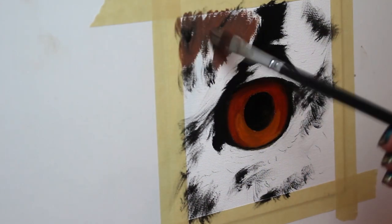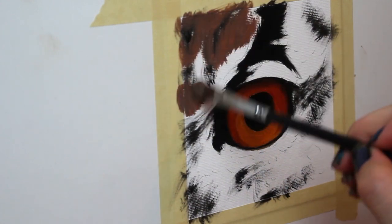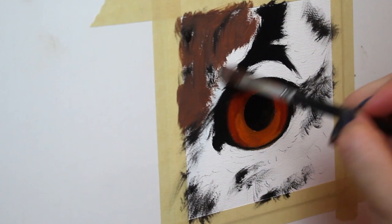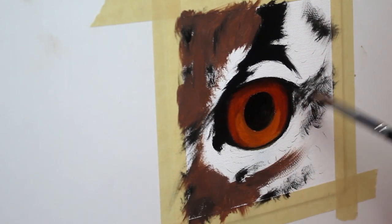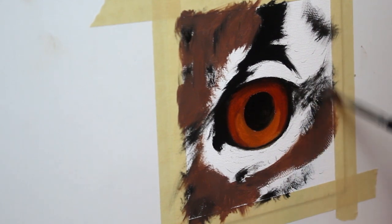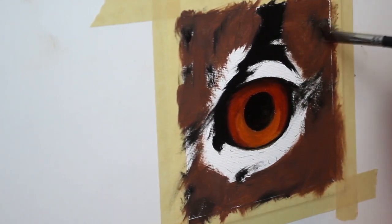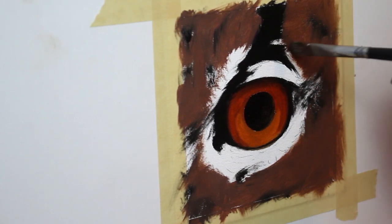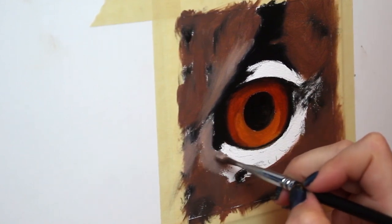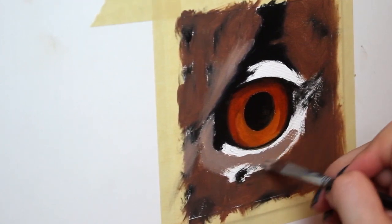Now that the underpainting of our eye is complete, let's go on to do some of the feathers. I'm going in with a medium brown and again not looking at any sort of detail right now, just blocking in the main tones. This particular owl has lighter colored feathers right around the eye itself, so that's why I'm going in with a lighter version of my previous paint and just blocking that in.